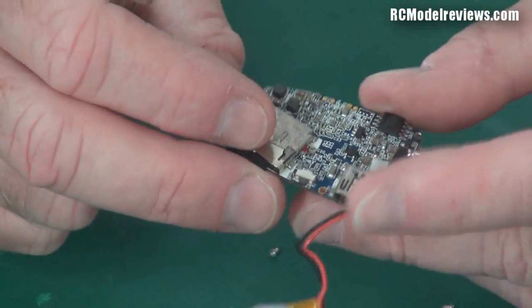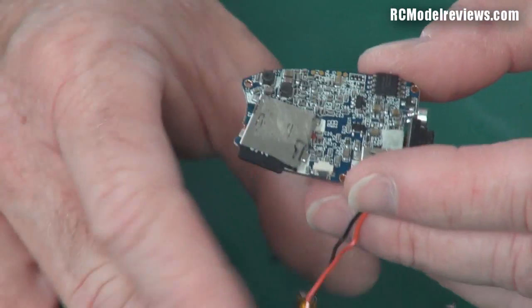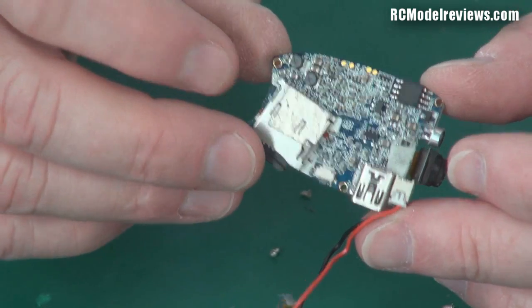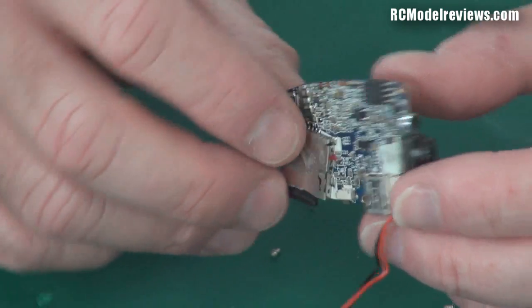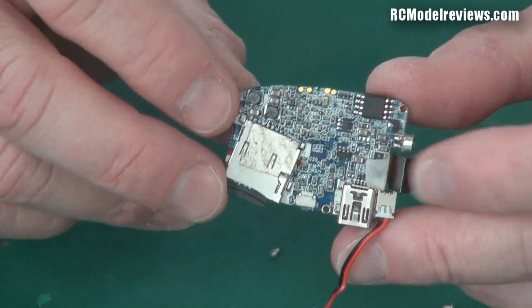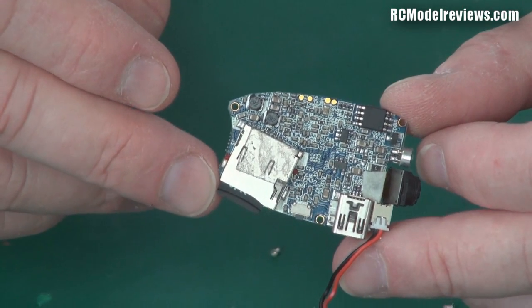There's a lot inside - a huge processor, another special processor, and a lot of individual discrete components on the back. There's also a little microphone in here. That's basically what's inside your keychain camera. If you decide to buy one, buy from a place that really backs it up with support. I didn't bother claiming warranty because sending it back costs more than they're worth. So let's look at some recorded video from one of these cameras at 720p, 30 frames per second, and then we'll hook it up and see what it looks like as an FPV camera.